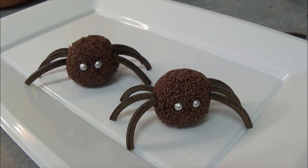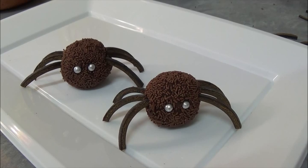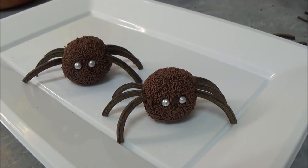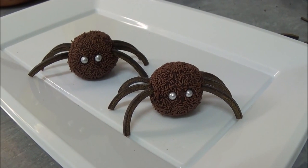Thank you very much for your time today. I hope you like these simple chocolate spider treats. Everything will be in the description box. Until next time, goodbye!